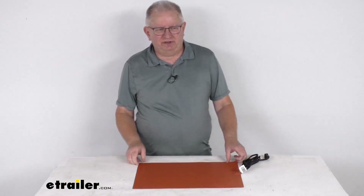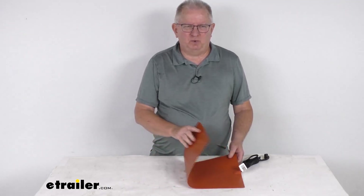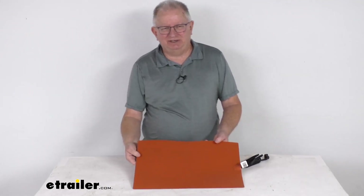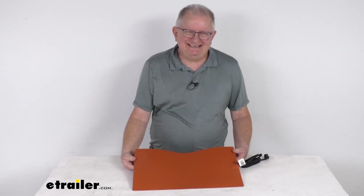Hello everybody, this is Jeff at eTrailer.com. Today we're going to take a look at this CATS Heaters 120V 80W silicone covered battery heating pad for the series 8D batteries.